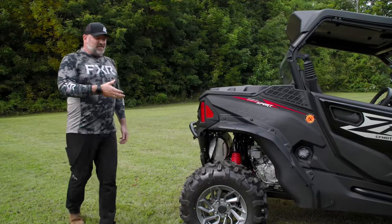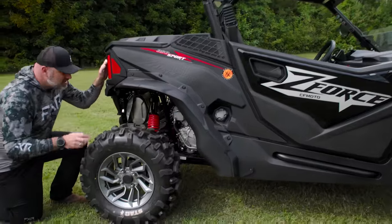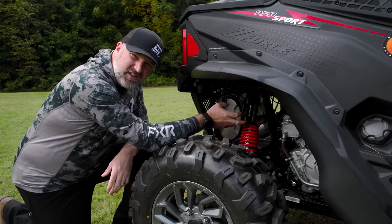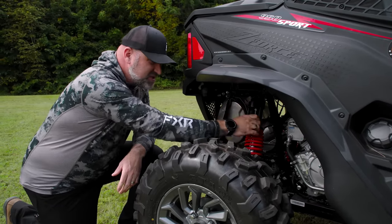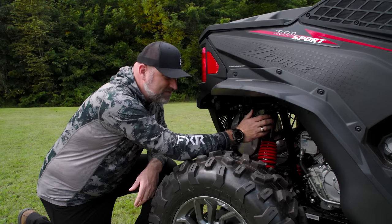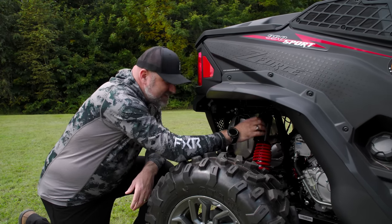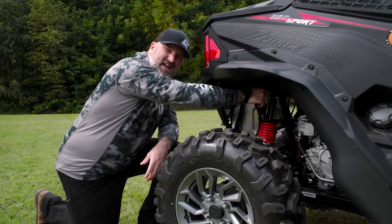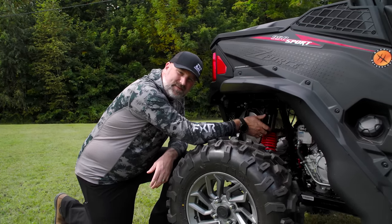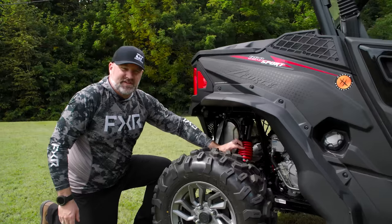Up front is a standard double A-arm — pretty normal. Out back, let's talk suspension. The piggyback shocks are not a brand name — they're CFMoto-branded — but they're actually really well-made. They're not like an Elka or something, but they are a really good shock and they work really well. You've got your clicker up here which has four detents, so it's probably a five-position clicker. All it does is adjust compression, which is all you need. It's very simple to use and easy to turn — you don't need a screwdriver or anything. The progressive rate springs are back here too, though with a slightly different spring rate, since in the rear we want to carry more weight.